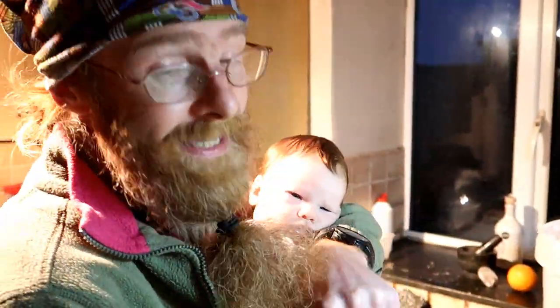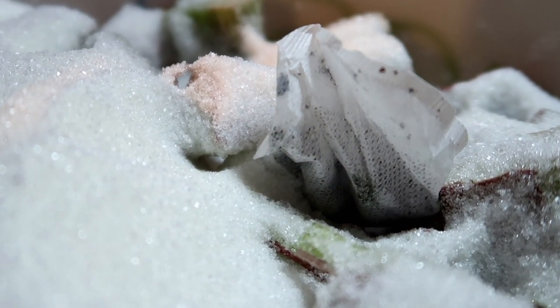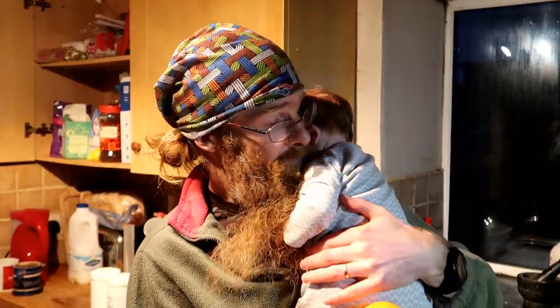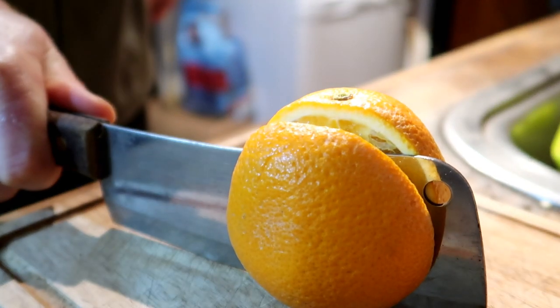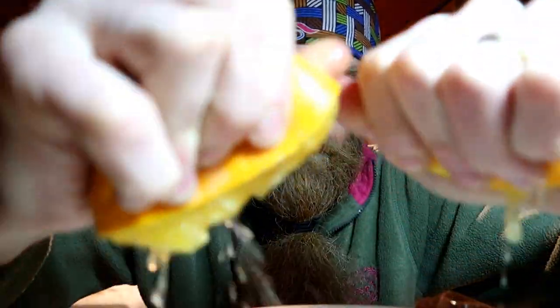We need a teabag. You can shove in one normal teabag into the pot, because tea adds a lot of tannins and mouthiness to your wine. And now we need to add one orange - for the citric acid and the orangey, juicy flavour. I've put in one orange after cutting it in half and squeezed out all the juice, then just throw in the skin as well.